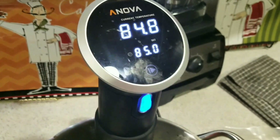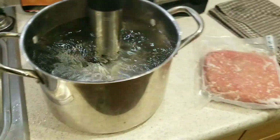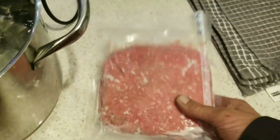All right, tonight Jelly 007 has a brand new gig. I'm going to try — it is to thaw hamburger meat in the sous vide. As you can hear, it's fresh out of the freezer, about a pound and a half of hamburger meat.